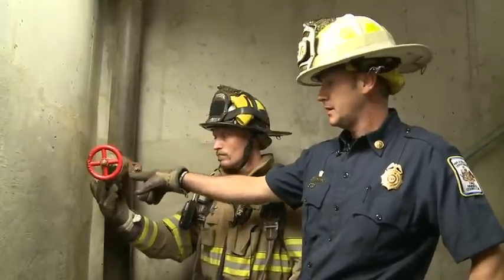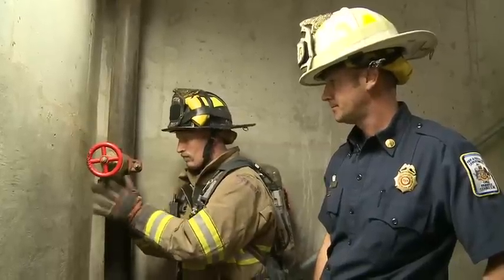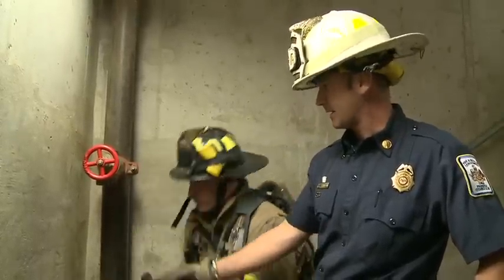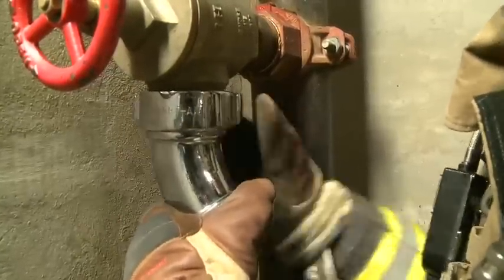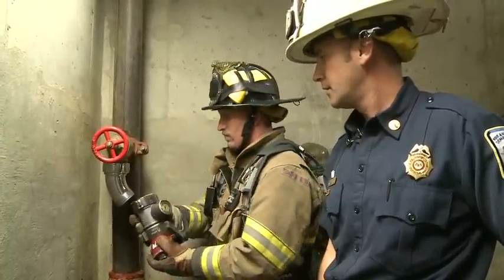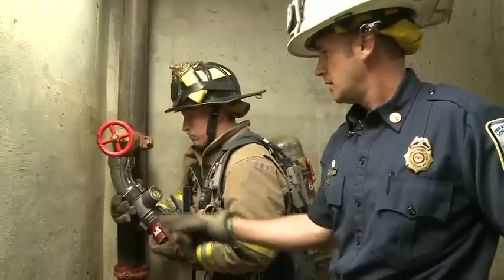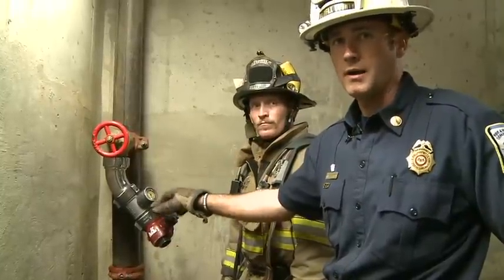Hooking up to the standpipe riser — what we need to do is disconnect and unscrew the cap. Since this riser is pointed straight down, we're going to take the 45-degree elbow from our officer bag and hook it into the riser. Then hook our gauge and our Y into that elbow. Hook our gauge in line with our Y. Now we're ready to hook the hose into our Y and turn to get water.